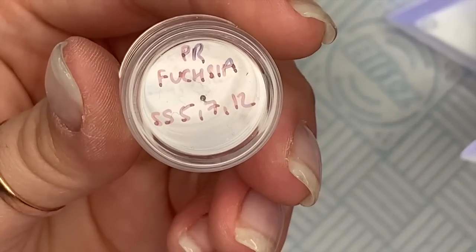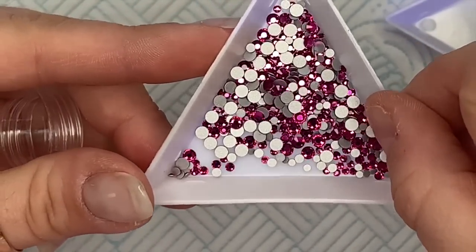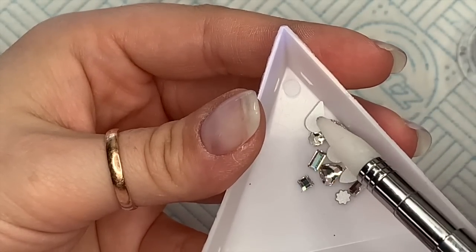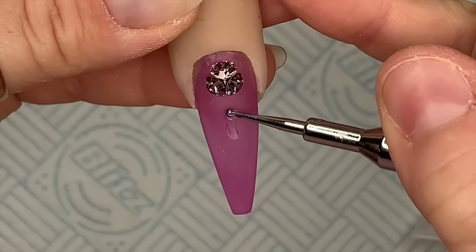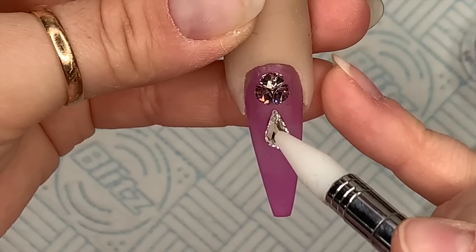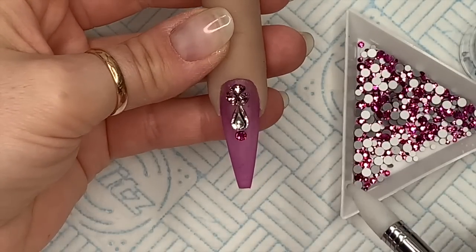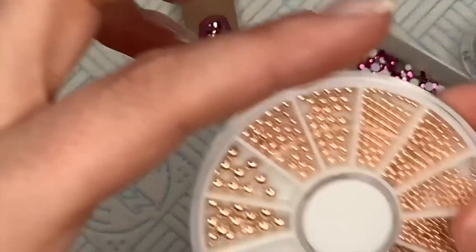Then I've got my Preciosa fuchsia crystals — SS5, 7s and 12s — these are like a dark pink. I've also got the Preciosa nail art mix with mixed shapes, and I'm going to take the little pear drop shape from this. I put the glue a bit too low, so I squidge it up — and before I cure that I'm going to place a fuchsia crystal on the glue underneath, otherwise if we cured it and then put more glue on it's just going to look bulky and not very sleek.